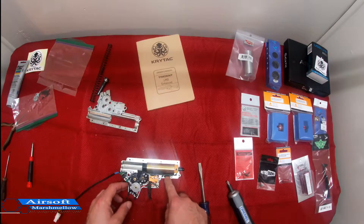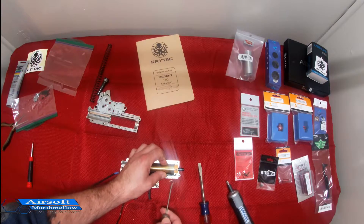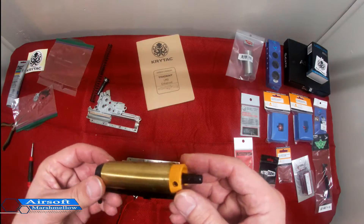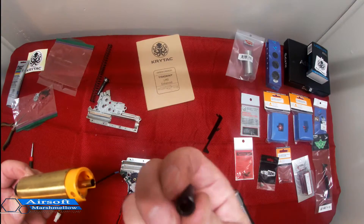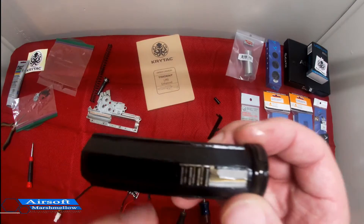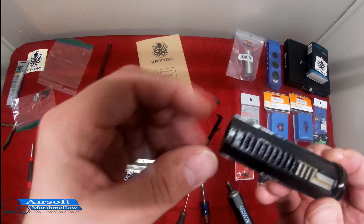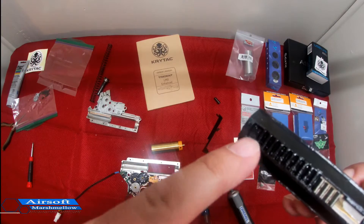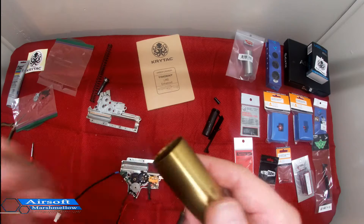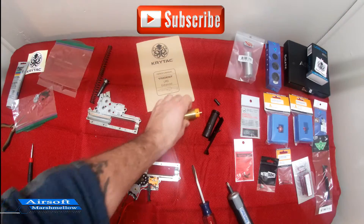First thing I'll do is get the spring off the tappet plate so we can get that tension out of the way. Okay, so that's popped out. Now I can get to this unit — tappet plate, nozzle, pretty basic. Interesting — this is all heavy polymer and the last couple teeth are metal. They did already have the angle of engagement mod done where the first tooth is gone. And that's your piston head. This is a ported cylinder, but it's only a one-side ported cylinder — that's interesting. I'll try that a little bit later on.